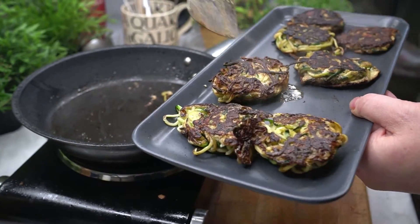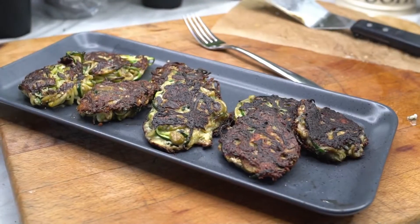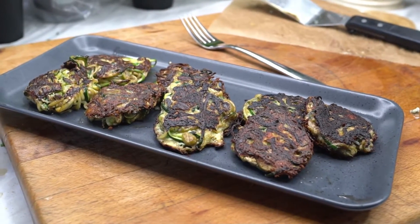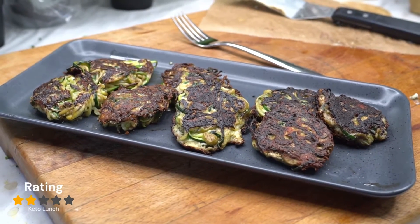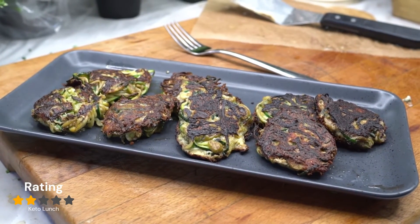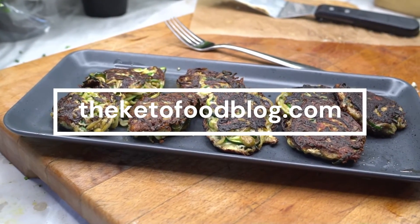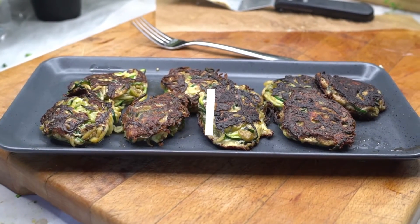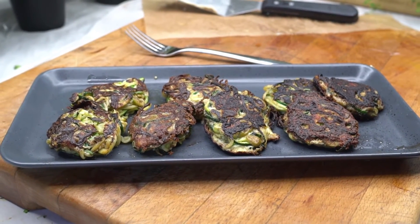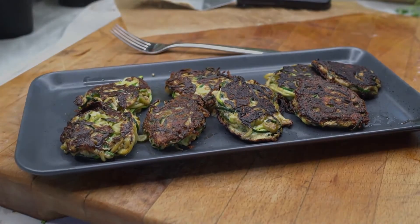And there you have it — all that remains is for me to serve them up and eat. This Greek zucchini and feta fritters recipe didn't quite live up to expectation — I rated these a disappointing two out of five stars. Head over to our website ketofoodblog.com to read my full review and find out why I rated these so poorly, and where you'll find tons of other recipes to help you choose the best ones for you. Thanks for watching guys, see you on the next one.